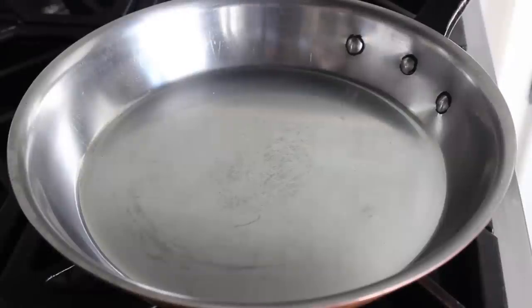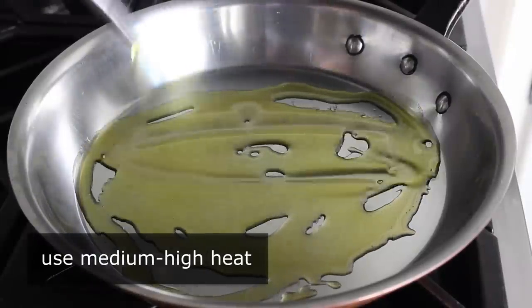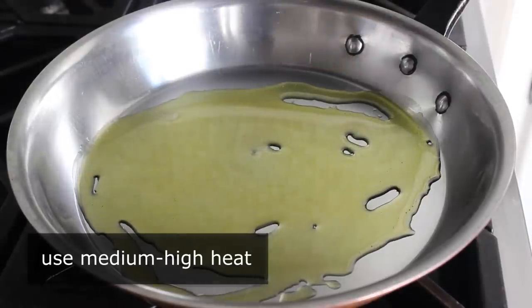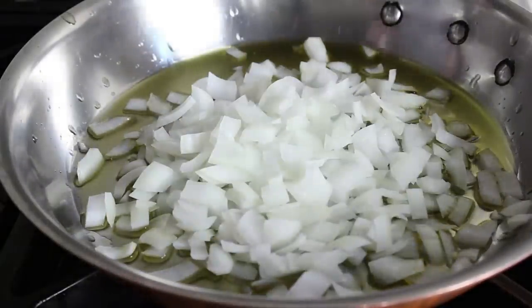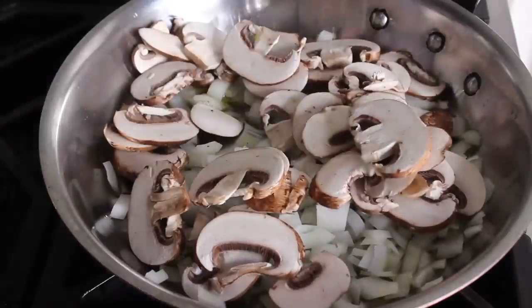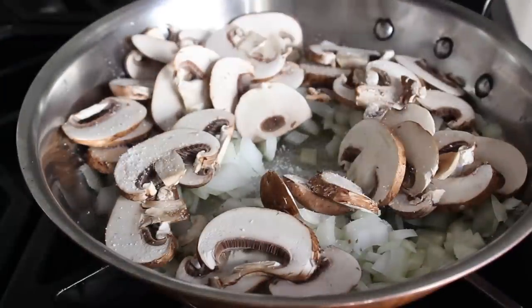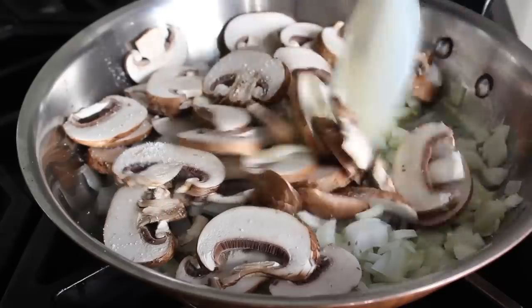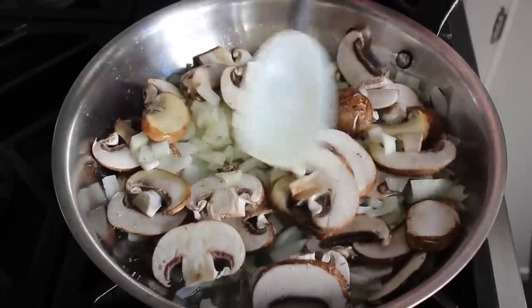Let's get started. We'll place a heavy skillet over medium-high heat and drizzle in a little bit of olive oil — and as usual, by a little bit I mean a lot. Then we're going to add two ingredients: some diced onions, which is very traditional, as well as some mushrooms, which are definitely not traditional. We also want to add some salt at this point. The mushrooms really make the dish more savory.